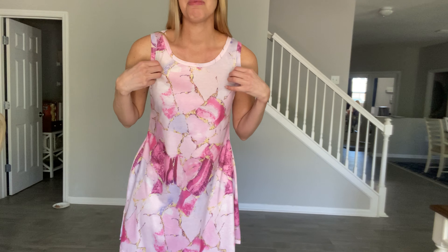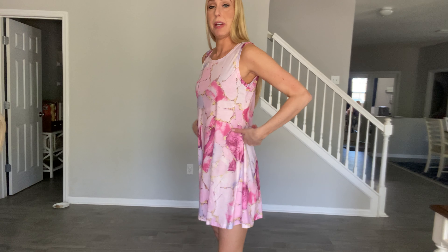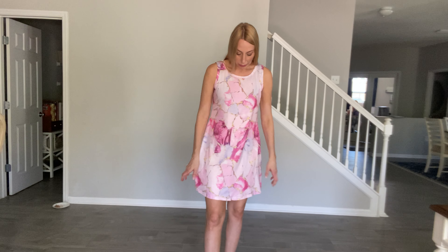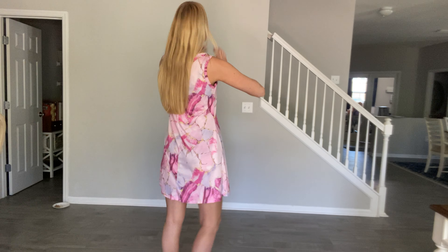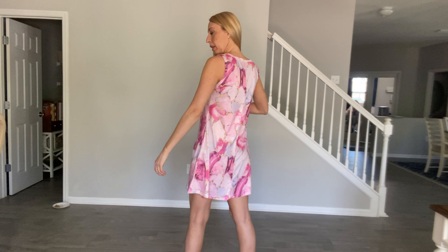It is a nice tank top style with a comfortable, little stretchy material — nice and flowy in the skirt, a little bit fitted on the top and then it flows out. I'm wearing the size small, which is the size I normally wear in dresses, and I feel that it fits perfectly. There's also some extra room, so I think you can definitely stick to your regular size.